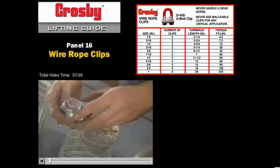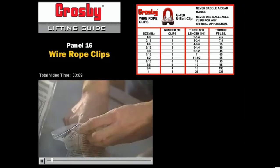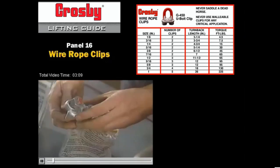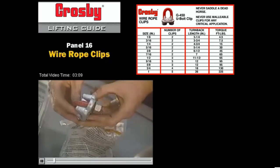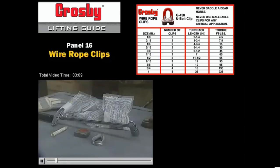Forged wire rope clips are used in many applications. As is the case for all wire rope terminations, the proper installation of wire rope clips requires understanding the installation instructions. The installation of G450 Crosby Regu-Bolt wire rope clips starts with gathering the required tools: tape measure, pliers, and torque wrench.